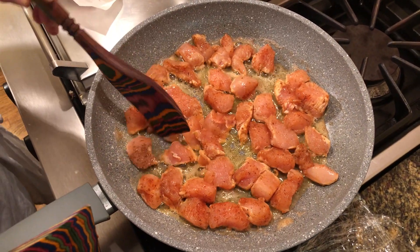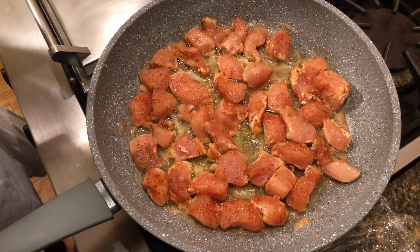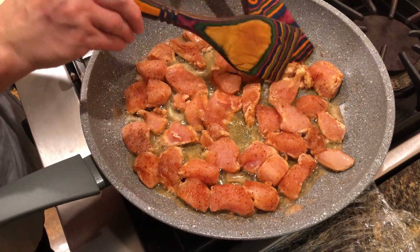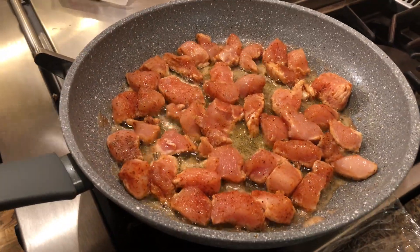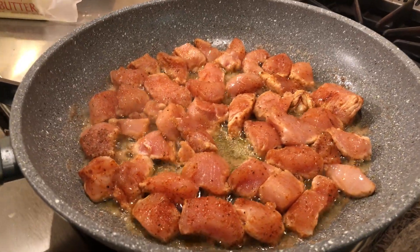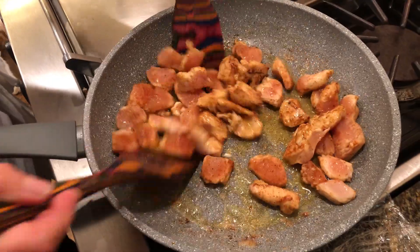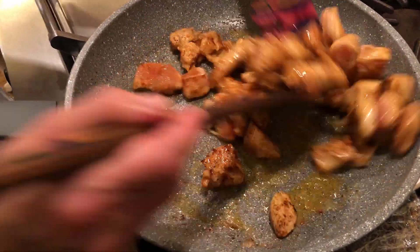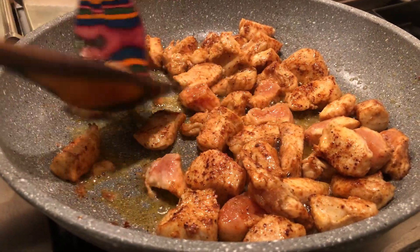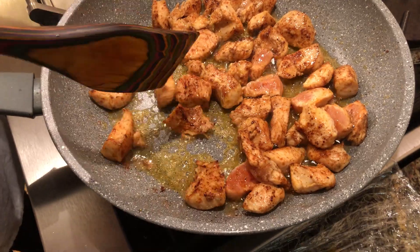Wait for about three minutes, then turn it around with the spatula and leave it another two minutes. Literally in about five minutes the whole chicken is going to be done on both sides. As you see it's getting very nice on one side — move it around for the other side. When you are ready in about five minutes, no longer than that, it's done. You can taste it to see if you like the color.